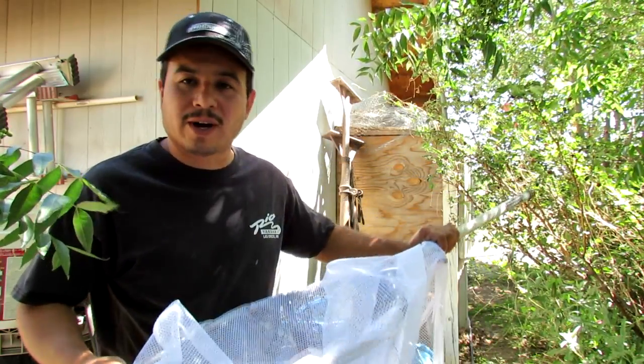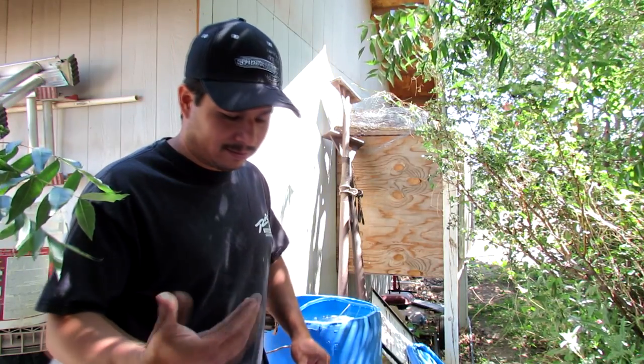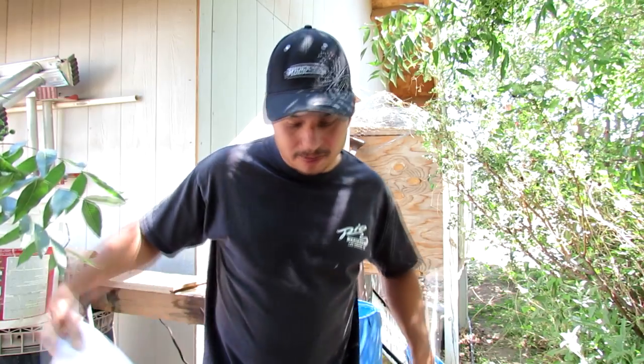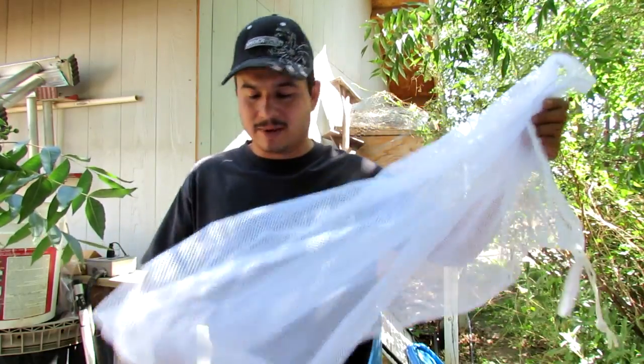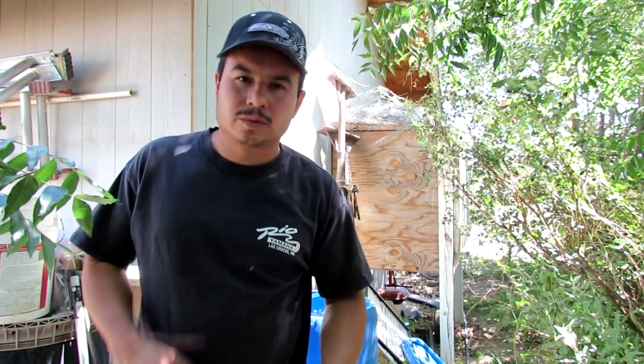It'll work for a while — if it ever gets a hole in it, just go buy another one and you're good to go. These are the same bags that I use to weigh the fish when I catch them. That way I don't hang them from the gills or the lips — it keeps from harming the fish. You can use it as a weigh bag also.